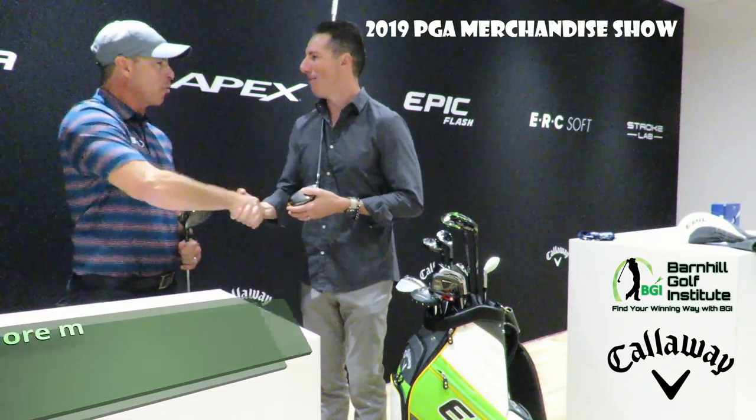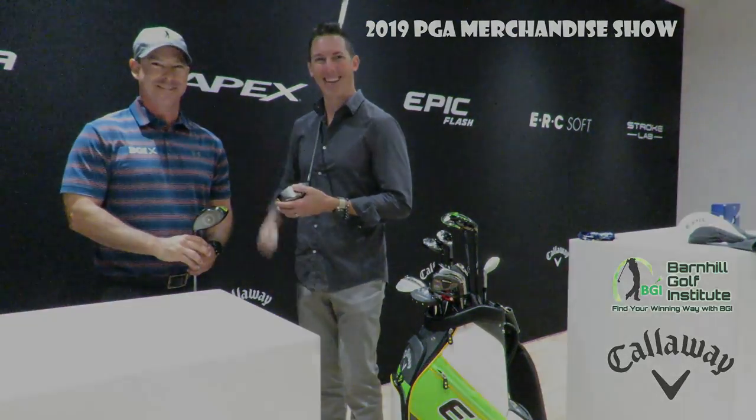Hey AJ, thank you for taking the time. My pleasure. Thanks very much. Enjoy, guys.